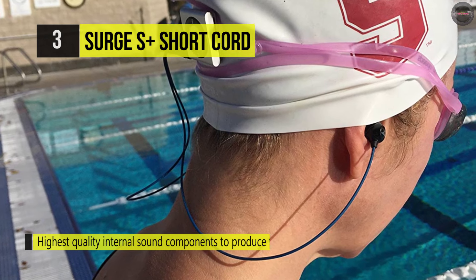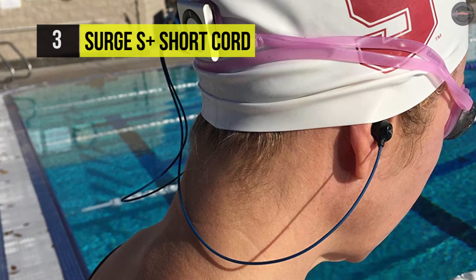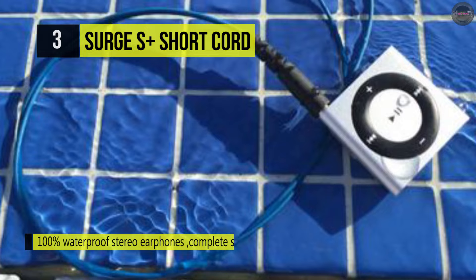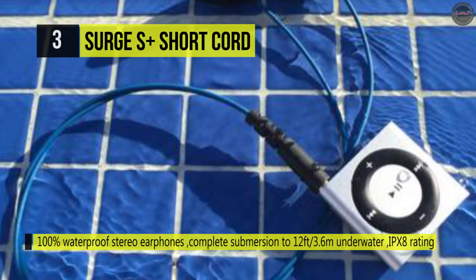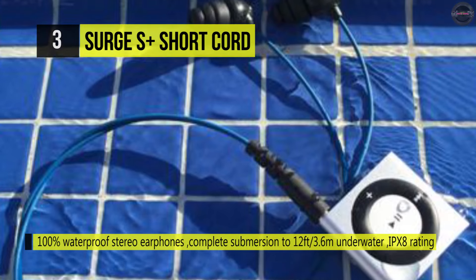It's designed for athletes by athletes with innovative and highly satisfying technology. The ergonomic sheared shape sits flush with the ear and is designed to promote proper alignment of the earbuds with the ear canal, making it comfortable for you.